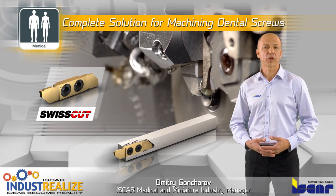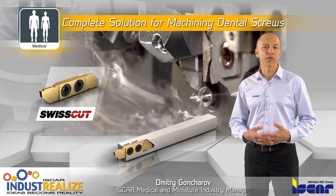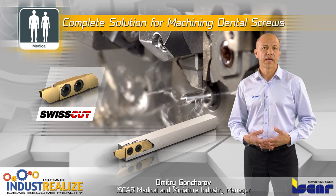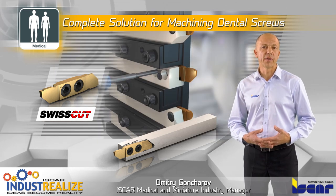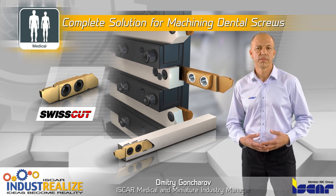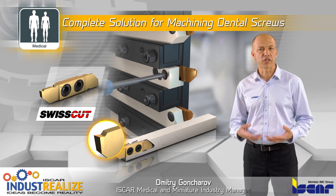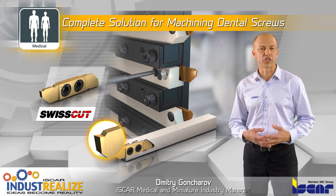The SwissCAD compact tool for rough outer dimension turning is designed for Swiss-type lathes and CNC lathes, enabling reduced setup time and easy indexing without having to remove the tool holder from the machine. The inserts are equipped with a chip deflector designed especially for machining small parts and hard-to-machine materials.